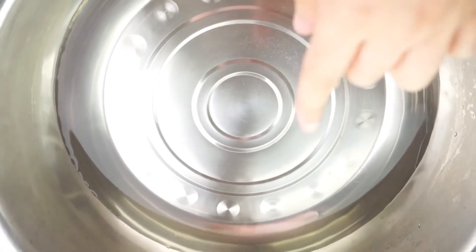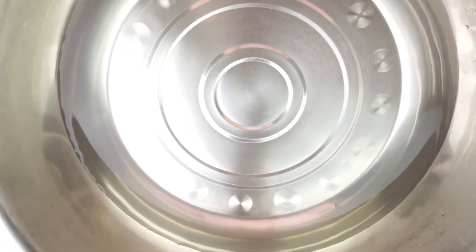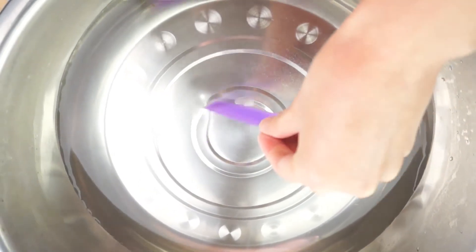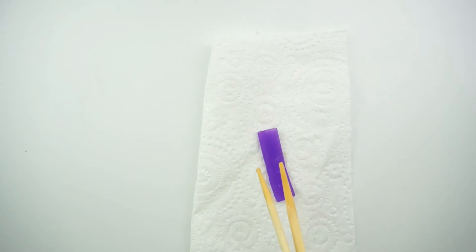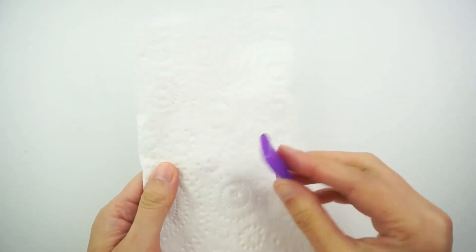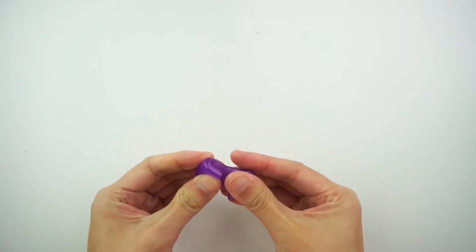Okay, so we've got some super duper hot water here. Don't put your hand into it. We're just going to place the Oyu Maru into it so that it can soften. I think you can leave it there for about two to three minutes. Once it's ready, you're going to take it out and put it on some paper towel and dry it up. Now it's ready to be moulded and used.